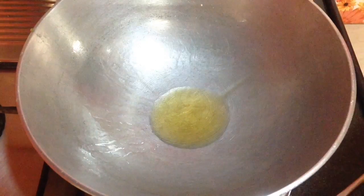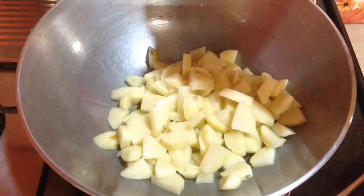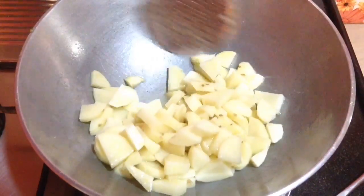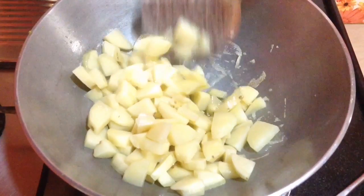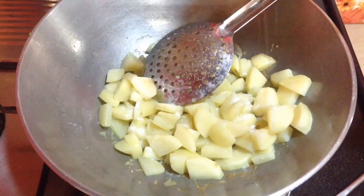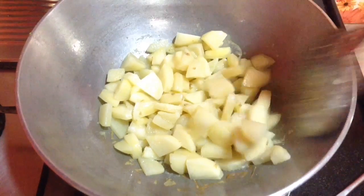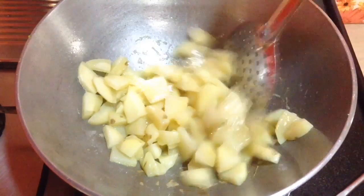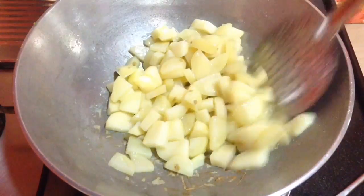Again I am going to add in 2-3 tbsp of oil, add in the potatoes, and in the similar way I am going to cook till the potatoes are nicely done. Stir it so that it is equally cooked. Add in salt to taste so that it gets cooked faster. After roasting for around a minute I am going to cover and cook so that the potatoes will get cooked nicely.